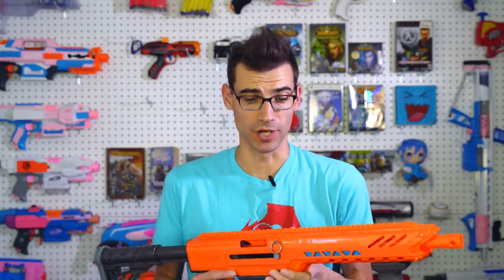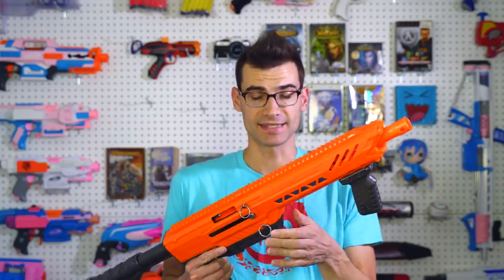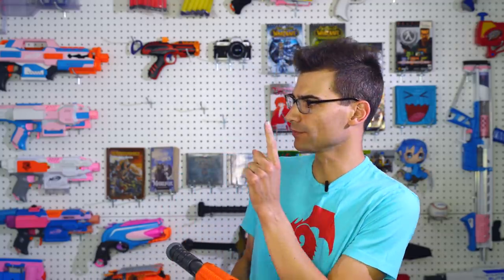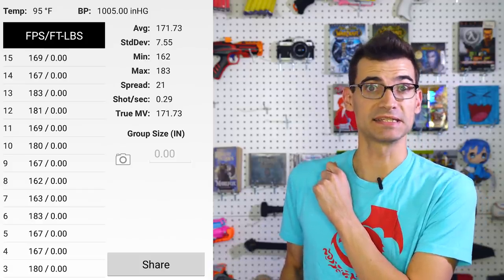I just want to be clear from the start on this one — this is a first impressions video. This just came in today so there's no way I've had enough time with it to do a full comprehensive review, but I did want to share some initial thoughts. This isn't going to be heavy performance-based, but I do want to talk about build quality, and those are some pretty decent numbers.